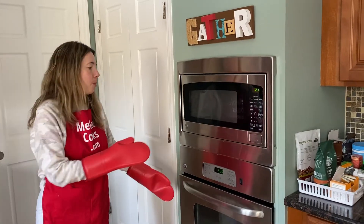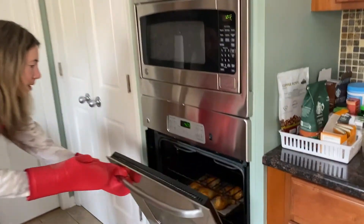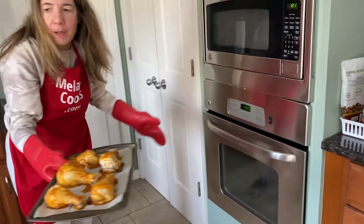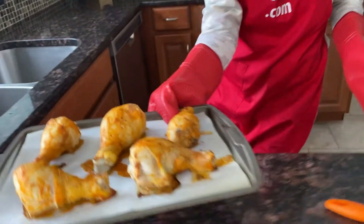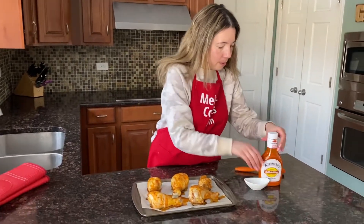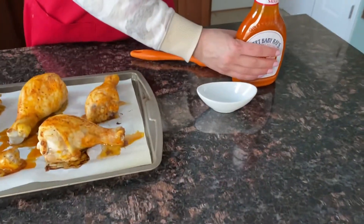So after 25 minutes of baking the drumsticks, I'm going to take them out and brush with some more buffalo sauce. I'm going to use a pastry brush to brush on more sauce.